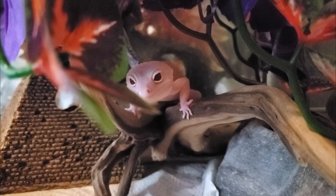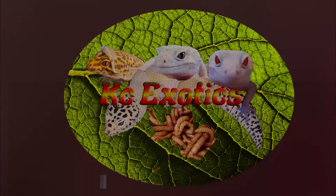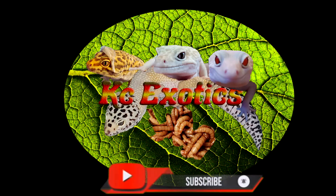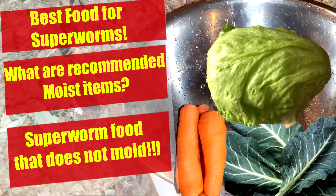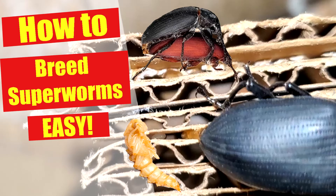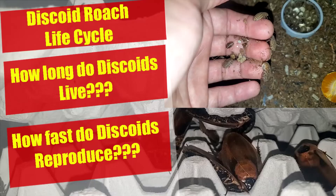Hey guys, I know it's been a while and I apologize for that, but today we are going to talk about breeding discoid roaches. I have learned a lot since I started, and I figured I should make an updated breeding guide. I want to mention that I have a Facebook community that is slowly growing — Casey's Mealworms, Superworm, and Discoid Roach Knowledge Center. If you are new to the channel, consider subscribing — I cover a range of topics and breeding guides for feeder insects. With that out of the way, let's start the video.